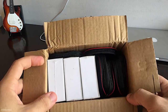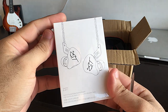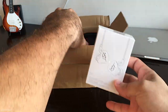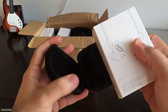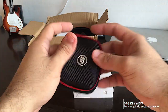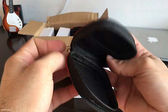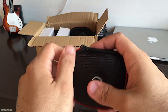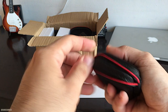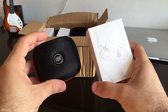Três fones KZ ZST — que eu pedi. Com a bag da KZ também. Que legal, cara! Bem rígida, bem bacana essa bag. Lembrando que a bag não vem junto — eu comprei à parte. Tá um pouquinho apertada pra fechar, mas show de bola. Os chineses vão dominar o mundo!